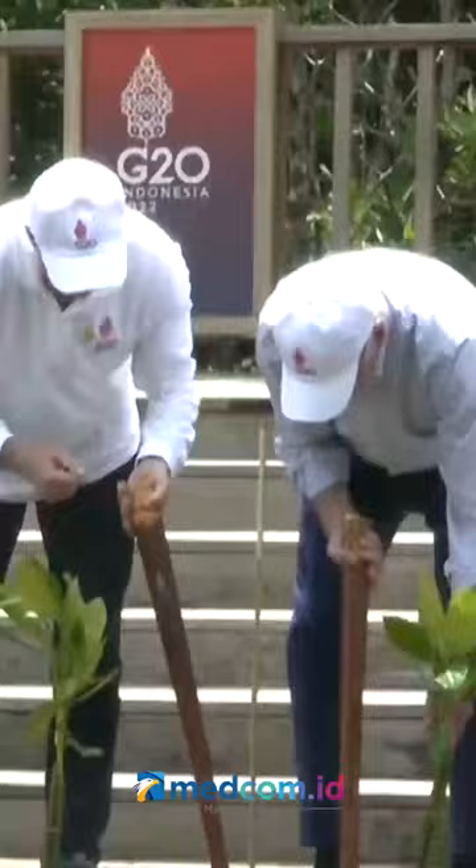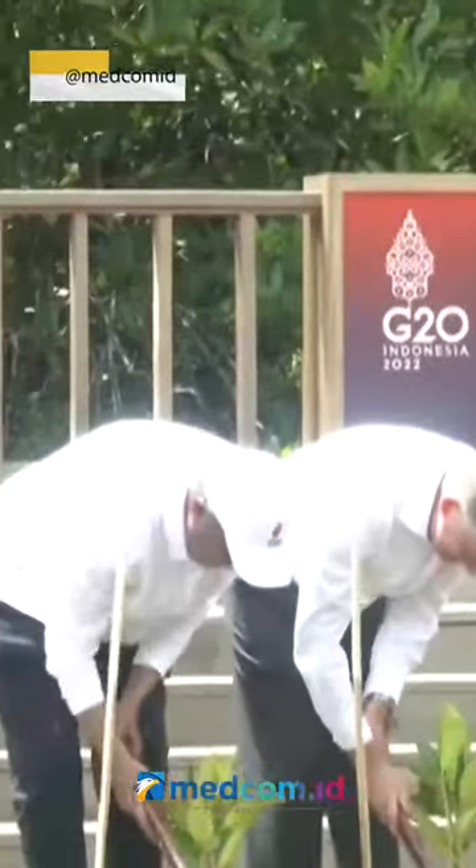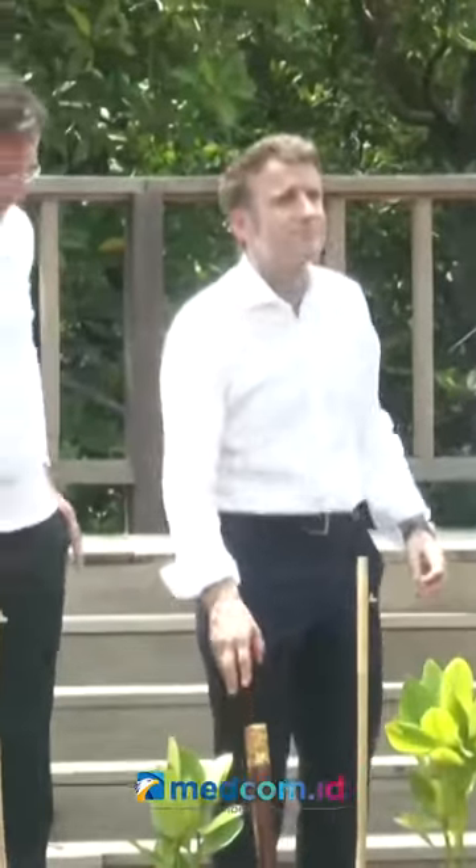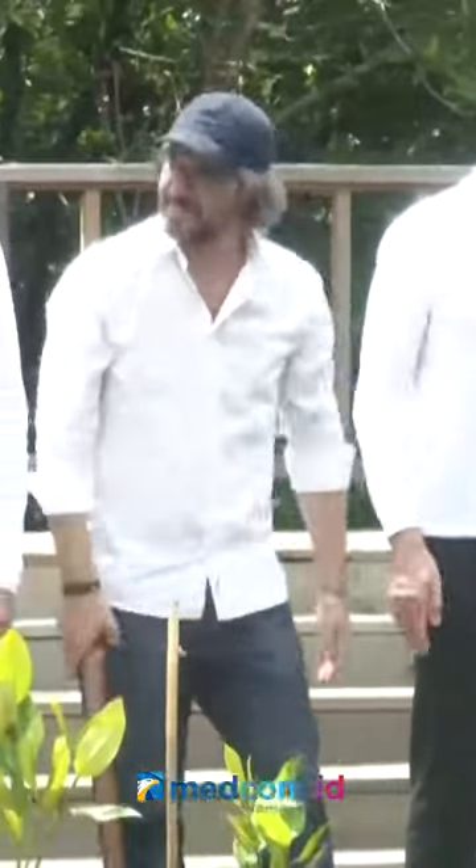Let us commemorate with a little bit of soil. If the soil is planted and we take a photo together, we can create a sample of a mangrove that can provide a lot of useful benefits for the ecosystem.